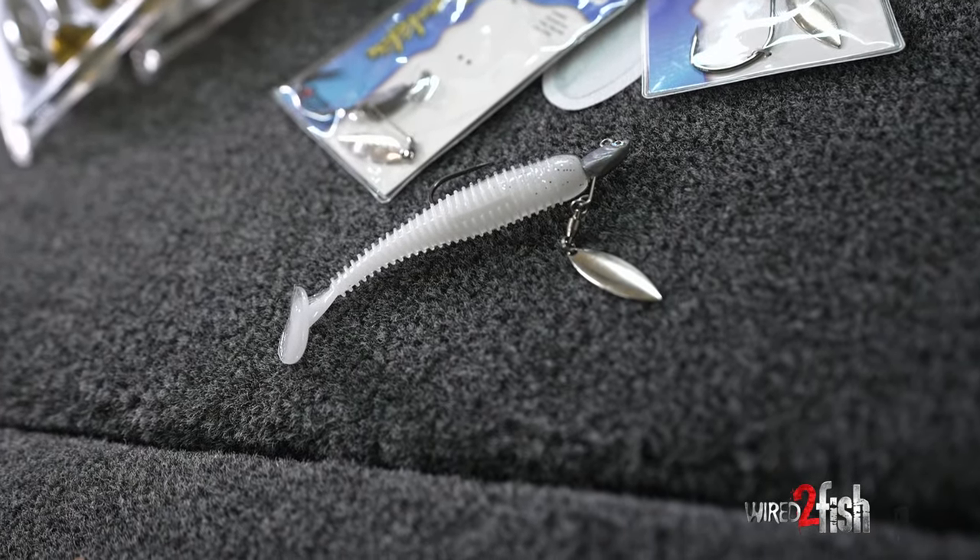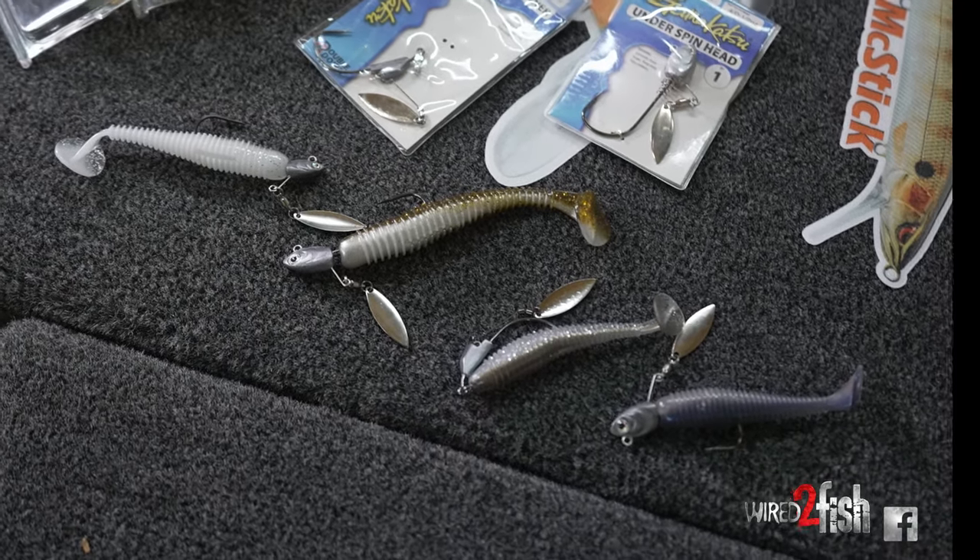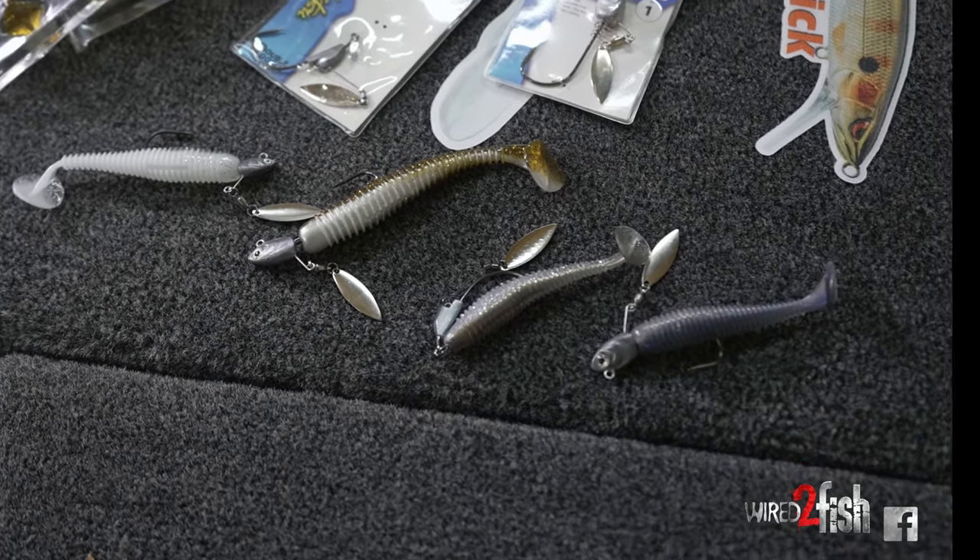One method of fishing that's been kind of a mainstay for a lot of years, but the last few years, especially with forward-facing technology that we have now, that's really come into play is underspin fishing of some kind.